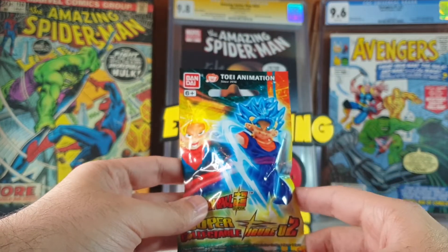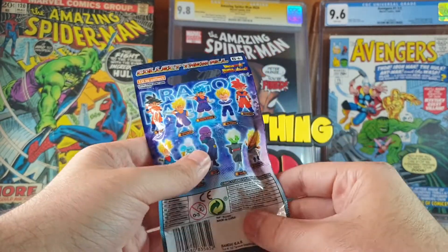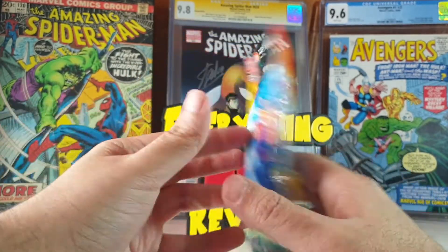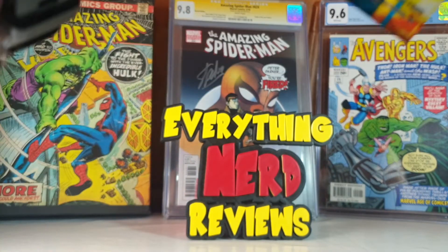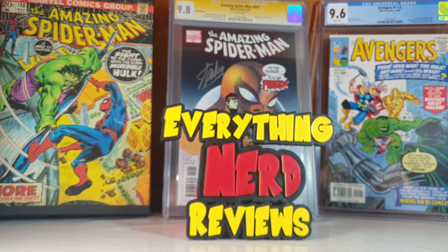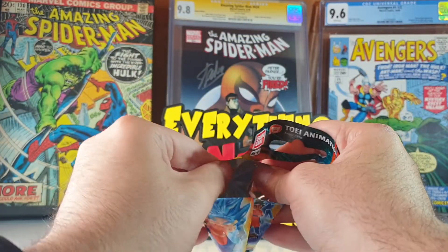So these were 2.99, so why not? Let's open this guy and see which one of these figures we have here. I hope we have some luck with this one. Let's see which one we got.